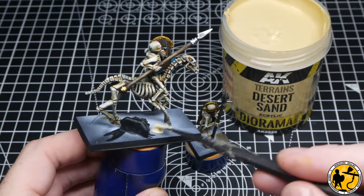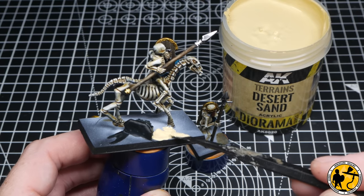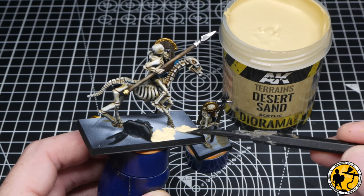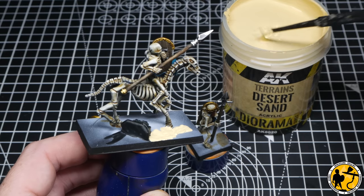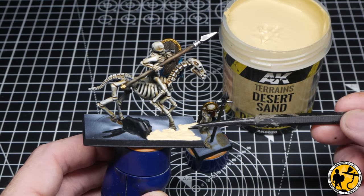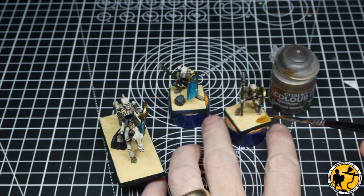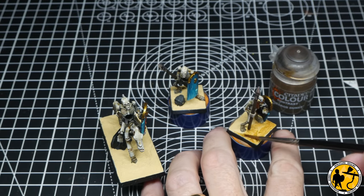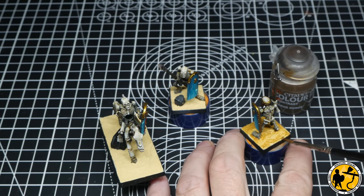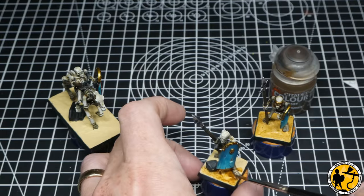For the main part of the basing I'm using AK Desert Sand texture paste — absolutely fantastic stuff, about eight pounds fifty for 200ml. It has quite a fine, heavy sand grain and dries fairly smooth with no brush marks, giving you that nice dune effect rather than churned-up mud, which is exactly what you want for desert basing. Once fully dry, I apply Contrast Aggarath Dunes thinned 50/50 with water — just a very thin glaze layer over the texture to colour it slightly and pick out some of that fine texture detail.